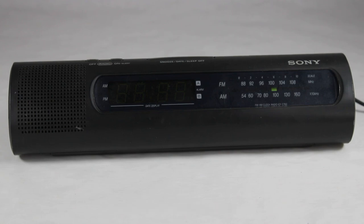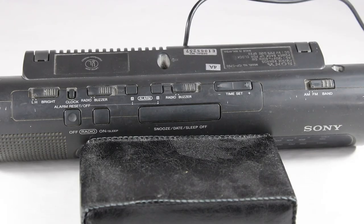Anyway, this is a Sony ICF C760 AM/FM clock radio. It's got a sleek cylindrical style to it, as you'll see when I show you more of it. Right now we're looking at the front part — the display is in the middle, the tuning selection is on the right, and the one little speaker is on the left.